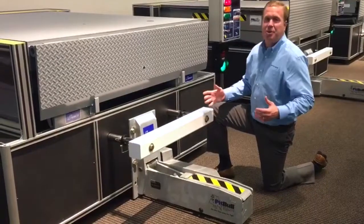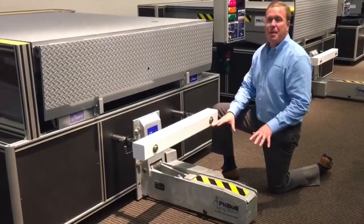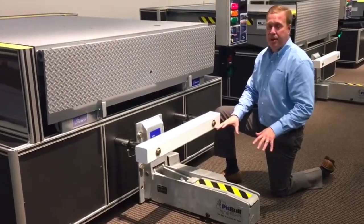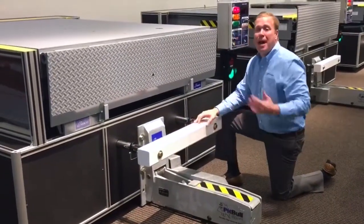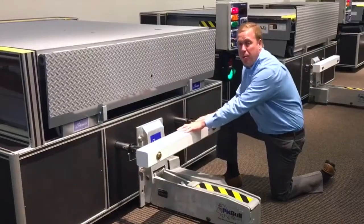I'm Rick Schlesinger, Regional Sales Manager at Entromatic. We're here today to talk about the SL60 vehicle restraint. This bar right here represents the ICC bar that's on the back of all trailers. This is what we're going to be grabbing onto.